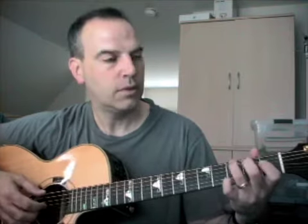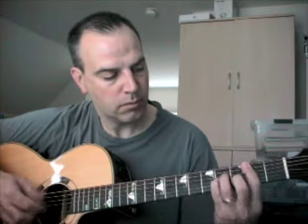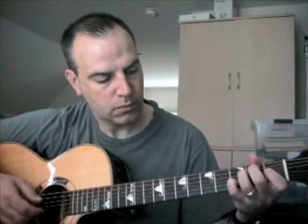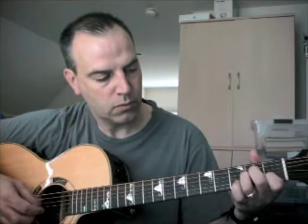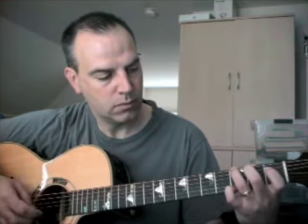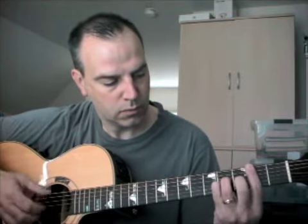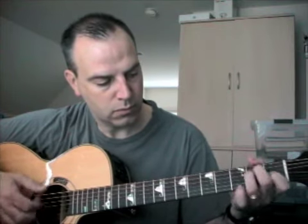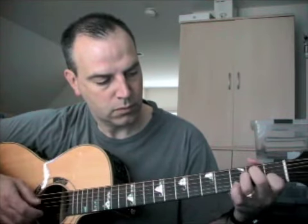Let's go through it one more time. So this is the same set of chords — we're going to do it the other way through as well.